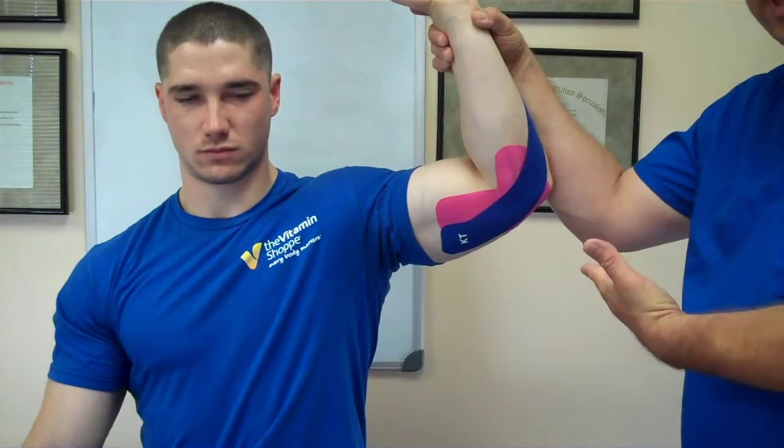Again, a little friction rub to get it to stick, and that's how we do golfer's elbow.